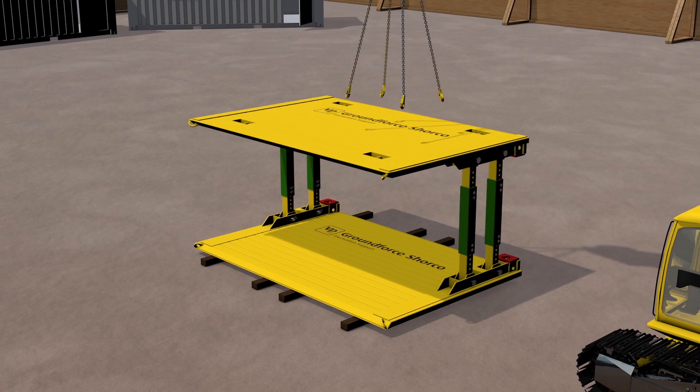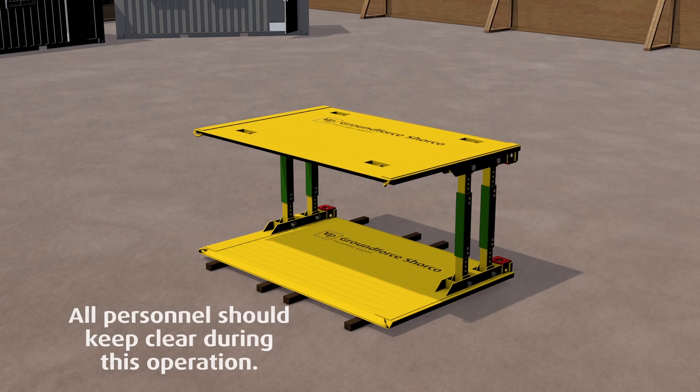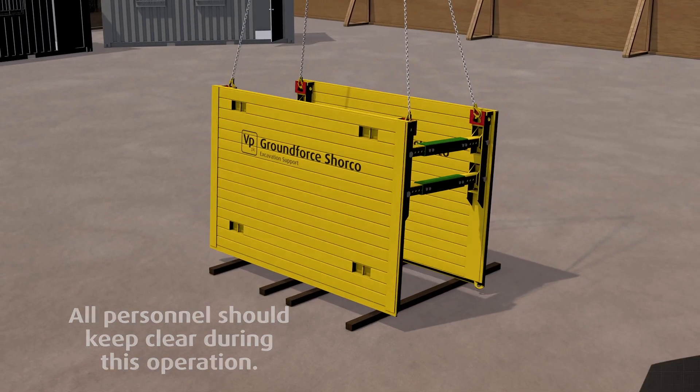Detach the chains from the handling points and attach to the red lifting points. Then carefully tilt the box into the upright position.